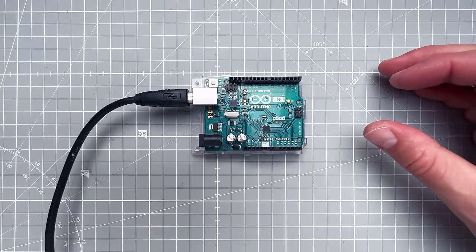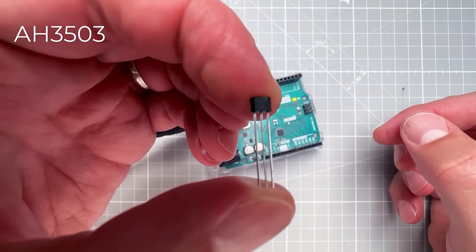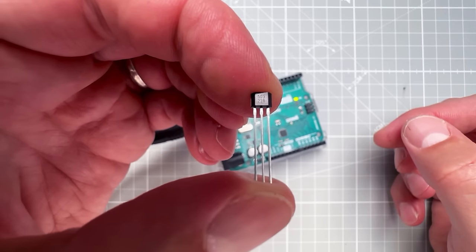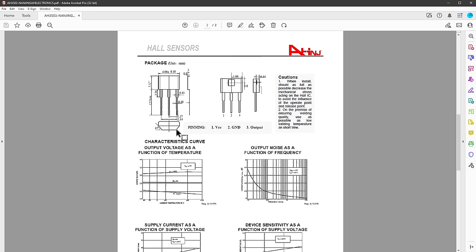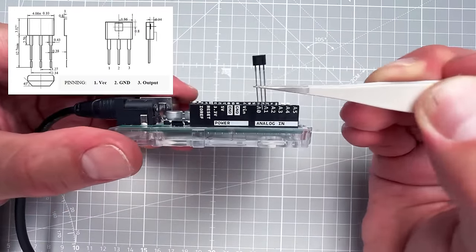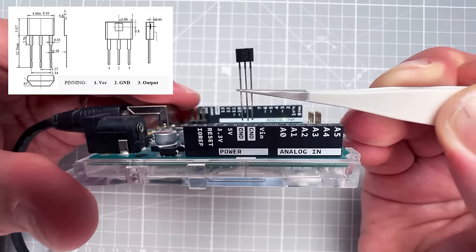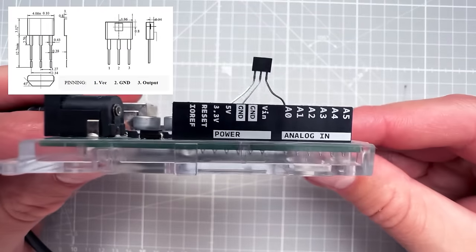Now I need to connect the hall sensor. I found the AH3503 on AliExpress, but any analog hall sensor compatible with 5V will work. Opening the datasheet confirms it's a linear hall sensor with acceptable operating voltage. Looking at pin assignment on page two: pin 1 is VCC (5V), pin 2 is ground, pin 3 is output. The 5V, ground, and A0 pins on the Arduino Uno are close together, so I bend the hall sensor's legs and plug it directly into the board.